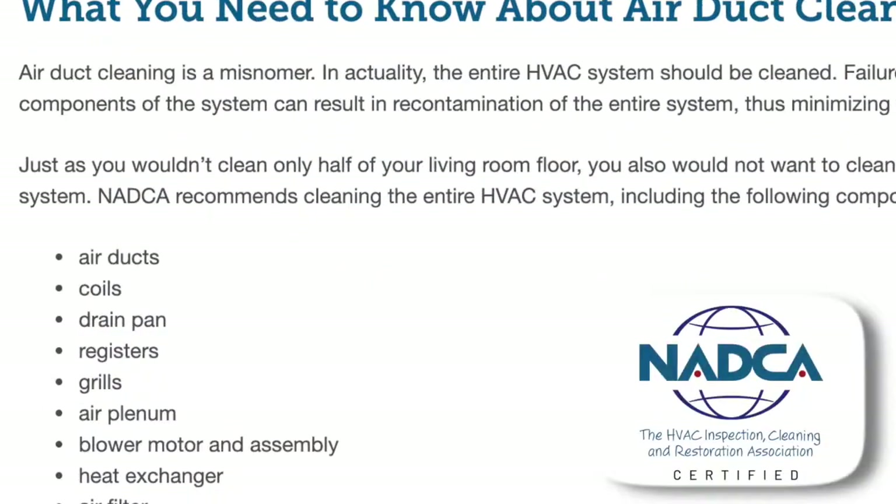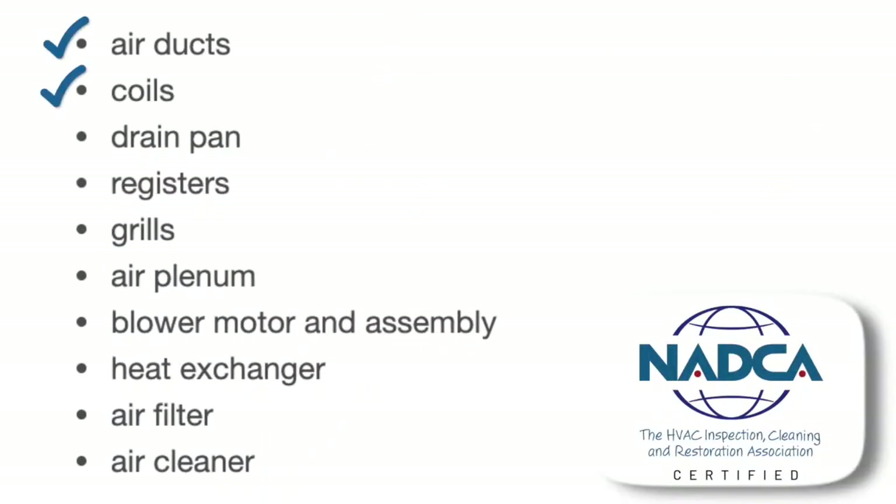We begin with a thorough inspection of your HVAC system. We look at every part of your system: air ducts, coils, drain pans, registers, grills, air plenum, blower motor assembly, heat exchanger, air filter, and air cleaner.